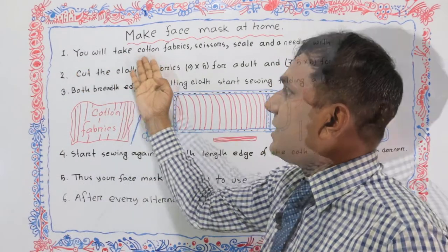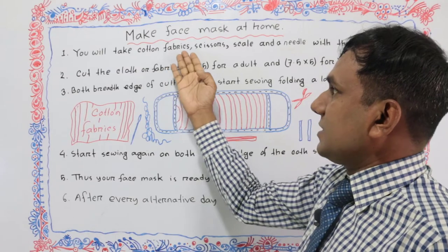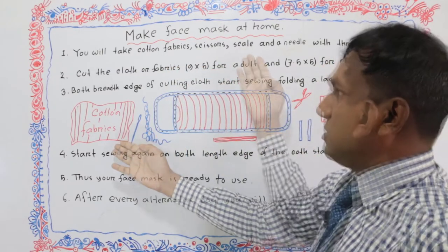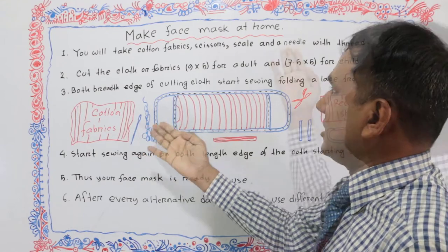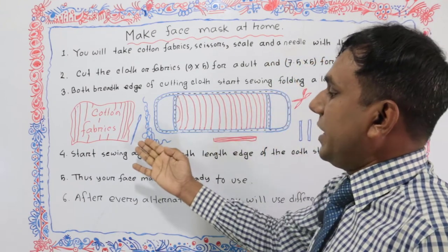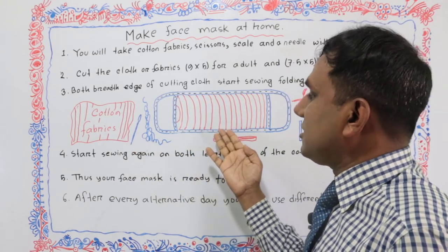First, you will take a cotton fabric like this. Then you will take scissors like this to cut the cloth. Then you will take a ruler or scale like this to measure the cloth before cutting. And you will take a needle with thread to sew this face mask.